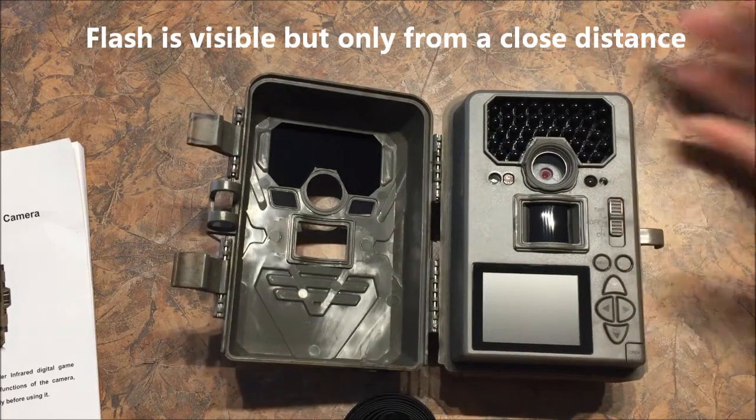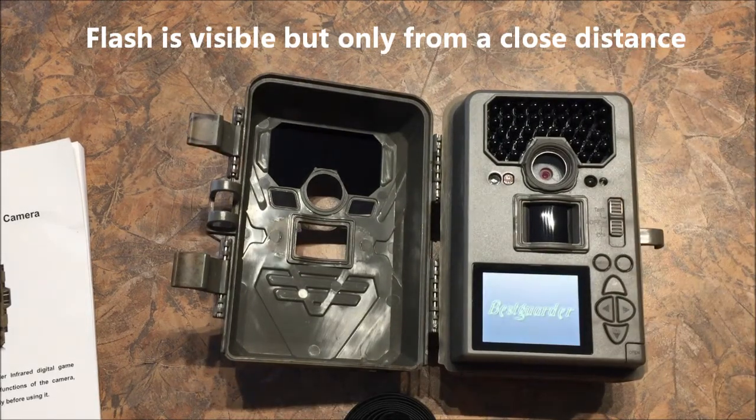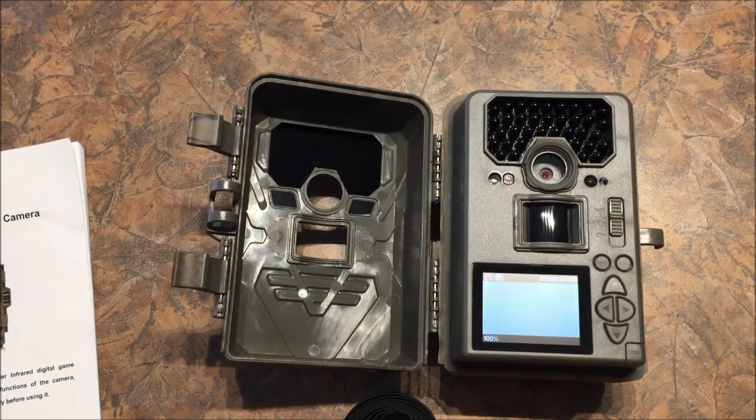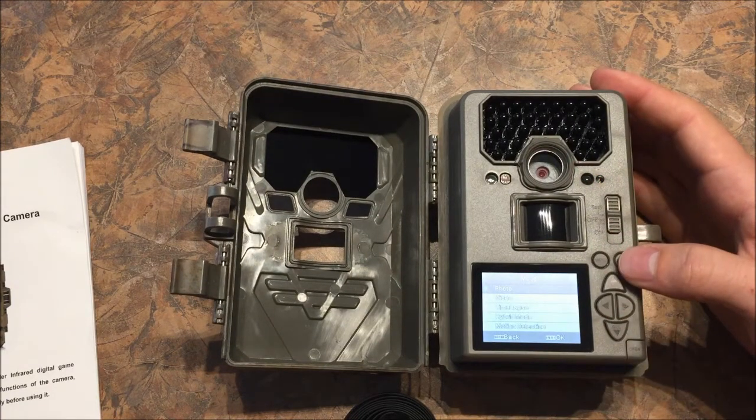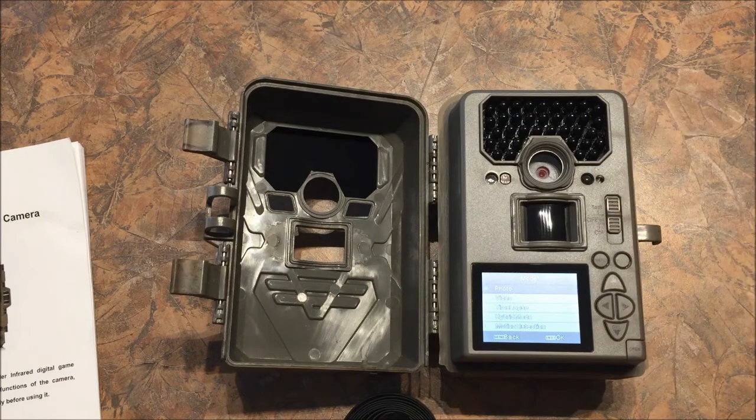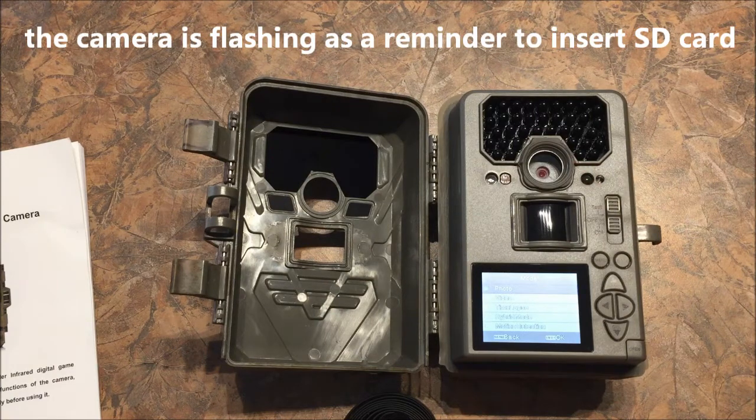This does have a menu where you can set the time, the temperature setting, and various camera settings. I'll go through some of that. You can set the mode to video, photo, time-lapse, or hybrid — hybrid is both, meaning it takes one photo and one video.